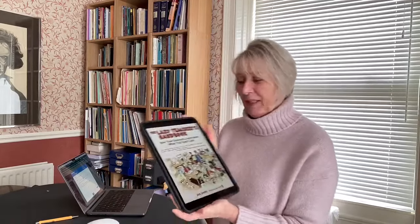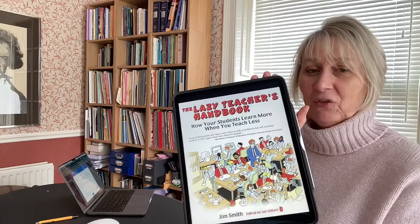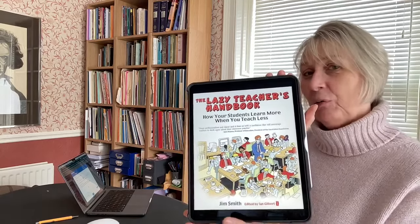Lazy is a bit more of a headline-grabber, but it's not my idea. I picked this up quite a few years ago from the Lazy Teacher's Handbook — I'll share that link below. It's by a chap called Jim Smith, and a quote from the book: 'When you become a lazy teacher, you will employ a range of strategies that put the responsibility of learning directly and consistently onto the students.'